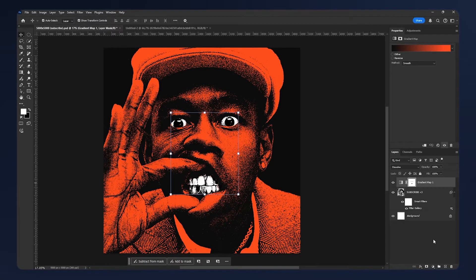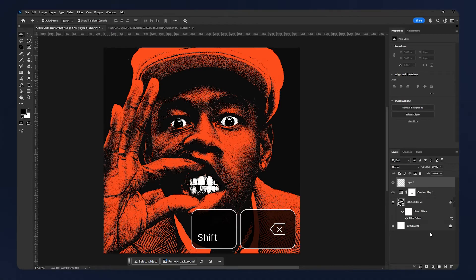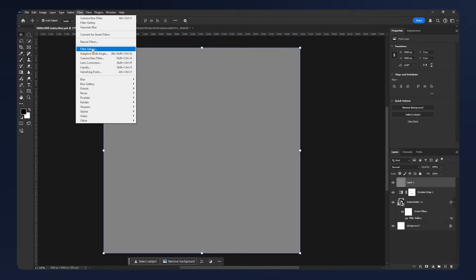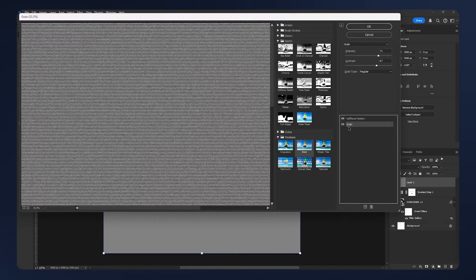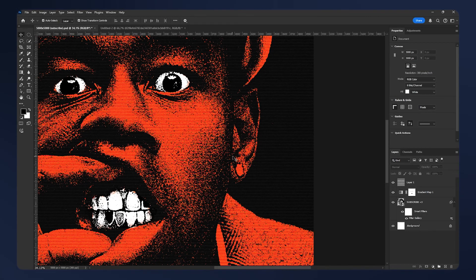To add some texture, add a new layer and fill it with 50% gray — hit Shift+Backspace on your keyboard, set the content to 50% gray, and hit okay. Then go to Filter > Filter Gallery. The first effect should be the Grain we applied earlier, but set the intensity to a higher number — for example 70 — and the contrast to 70 as well. For the second effect, make it a Halftone Pattern, set the size to 4 and contrast to 0, then hit okay. Set the blending mode to Overlay — this simulates the scan line from a printer.